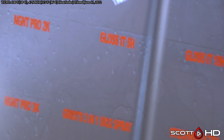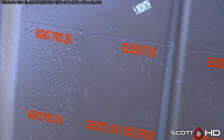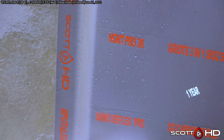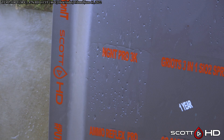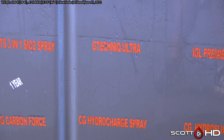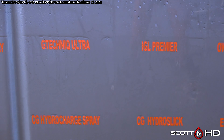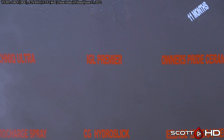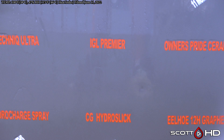Gloss It 10H is sort of in that same boat. Gloss It 5H is also about like that. NGNT Pro 2K and 3K — both of those are very hydrophobic. G Technic Ultra has got some wear on it but is still looking all right. IGL Premiere is looking a little worse for wear.